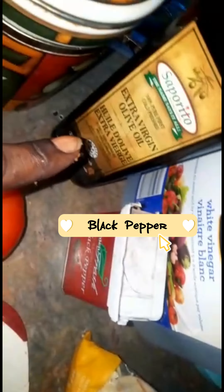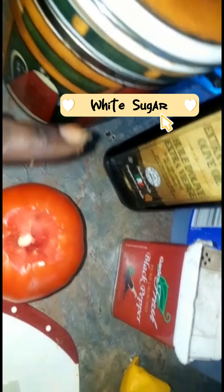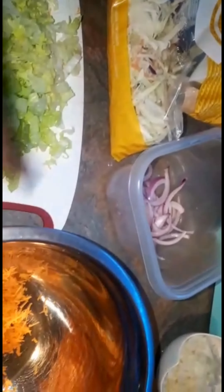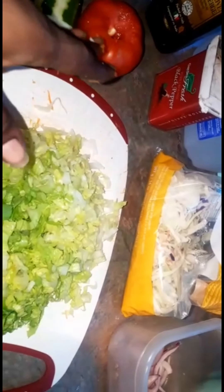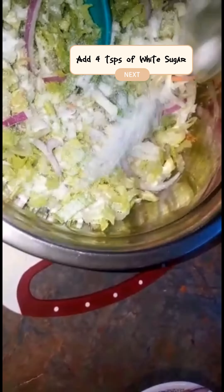For our dressing we're going to need some vinegar, some black pepper, virgin olive oil, and some white sugar. I'll show you the mixture as I put it together so you'll know the quantities. I'm going to build the salad — putting the dry items together, adding the seasoning, giving it a toss, and then dressing it.